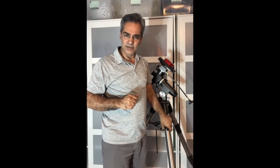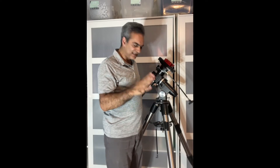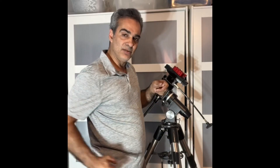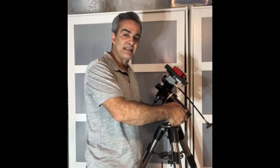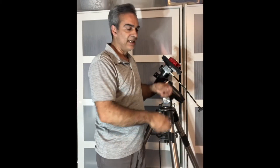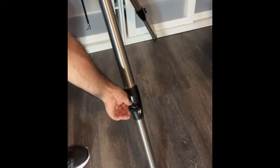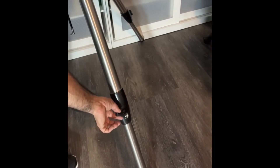Another thing about the original wooden legs that came with this — to adjust height, there were two nuts and bolts per leg. You'd have to take each one out, raise the leg, put the bolts back, tighten them down, then do the next leg. So every time you raise or lower it, that's a lot of work. I don't like that kind of feature. With your traditional locking nut, you just loosen it, adjust up or down, and there you go — much easier.